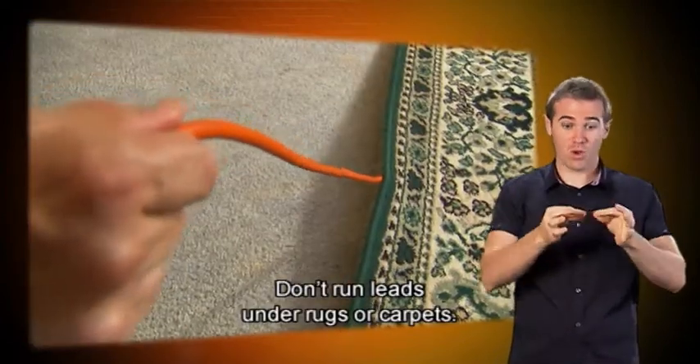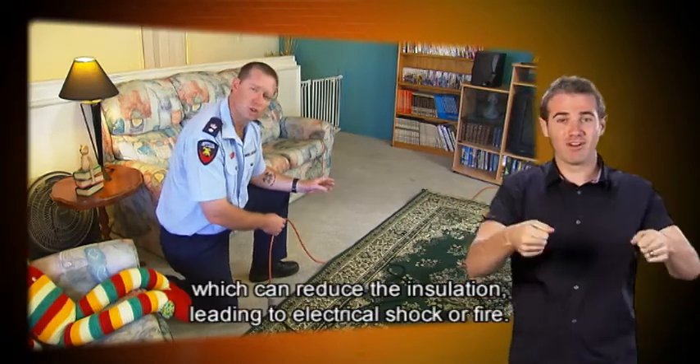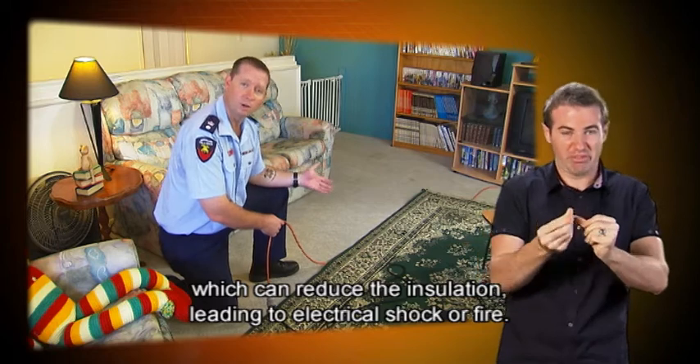Don't run leads under rugs or carpets. The lead can be crushed by furniture or overheat, which can reduce the insulation, leading to electrical shock or fire.